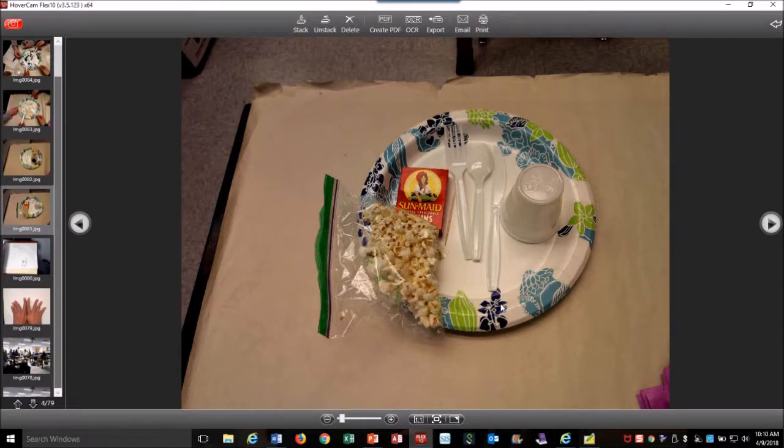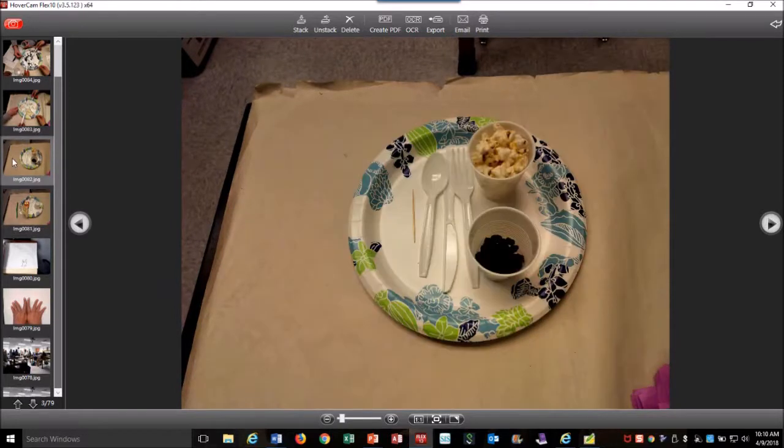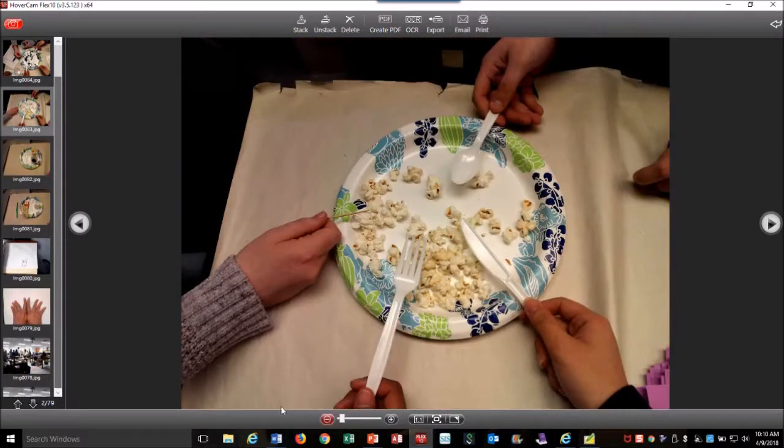These are the four beaks: toothpick, fork, spoon, and knife. Students get a cup to hold the materials that are distributed, and I also gave them each a cup to represent their stomach. You can see that they placed food into the cups — that's what they got first. Then we just poured all the food out.